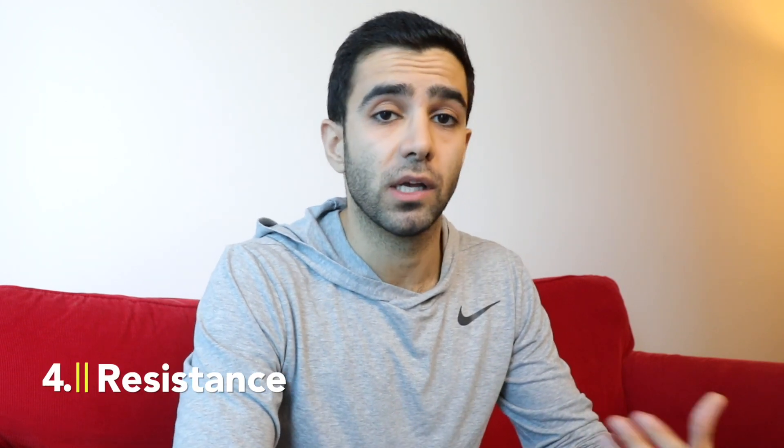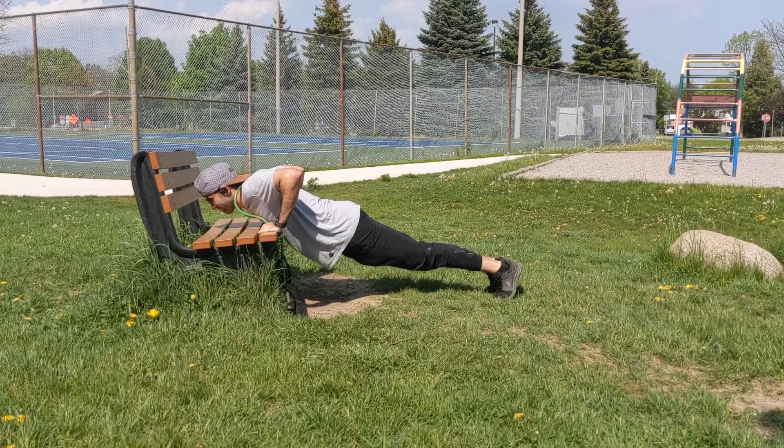The fourth way to make an exercise harder is by increasing the resistance, and for that you can use weights or a resistance band. For example, in push-ups you can put a weight plate on your back, wear a weighted vest, or you can use a resistance band — wrap it around your neck and do the exercise.